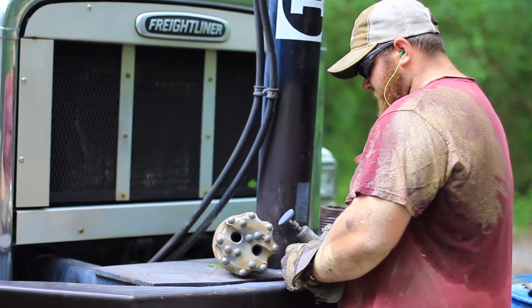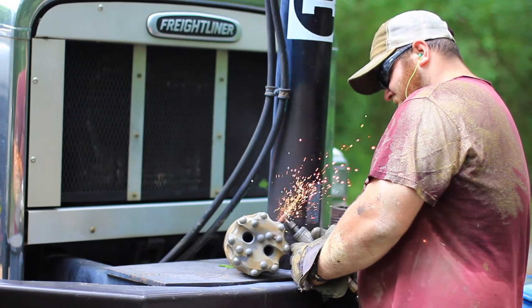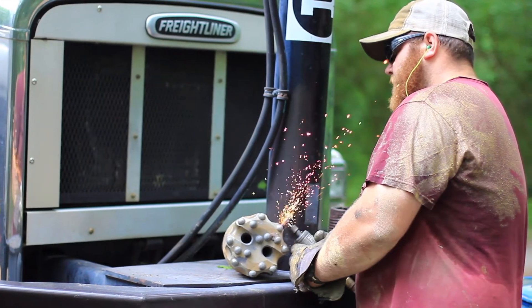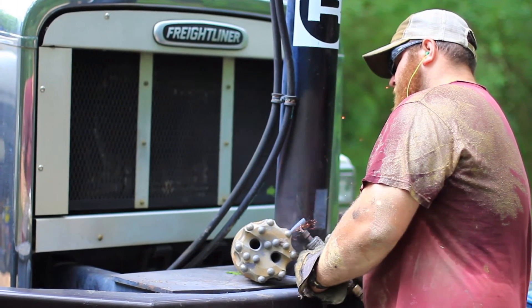It's not that complicated, but at the same time it isn't just one bit — there's more than one, and each bit has a specific purpose. Hope this gives you a better idea of the drill bits that are used when drilling a rock water well.